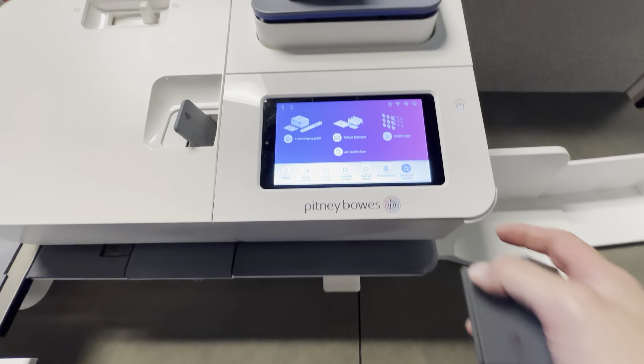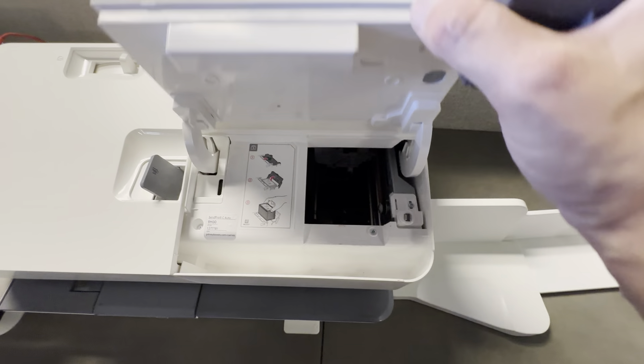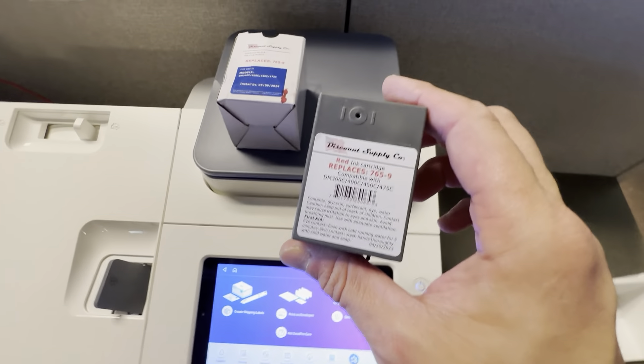It just goes right into the SendPro machine — easy, just changes out. It replaces the factory Pitney Bowes cartridges. We like buying from Discount Supply Company.